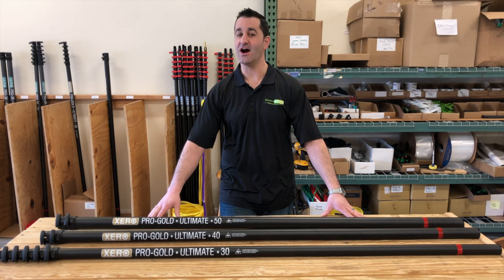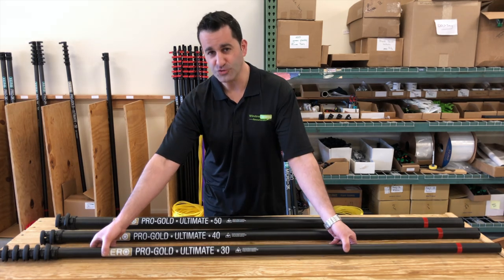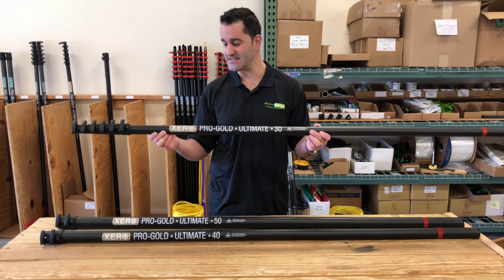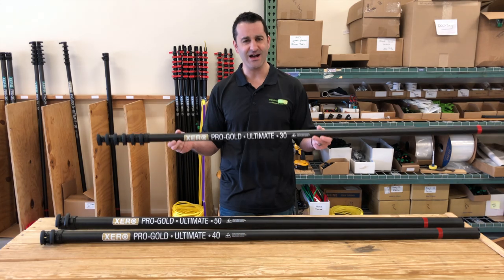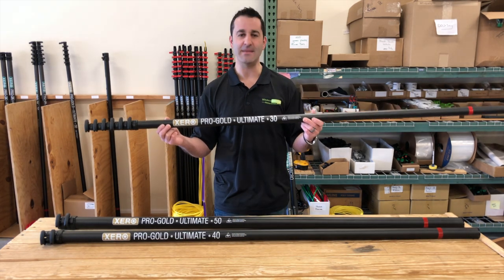Hey, Alex with windowcleaner.com, and here I'm going to show you the Xero Ultimate Ultra High Mod water-fed pole in the Xero Pro line. This is ultra high-modulus carbon fiber. It is light! There is nothing to this. It is rigid, lightweight, and amazing quality.